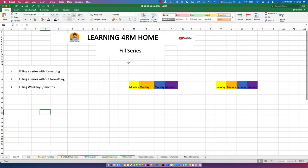Hello everyone, welcome to the Learning from Home channel. In this video we are going to talk about fill series — filling a series with formatting, filling a series without formatting, and filling weekdays or months. We covered the shortcut key for filling (Ctrl+E) in a previous video, so check that out if you haven't.